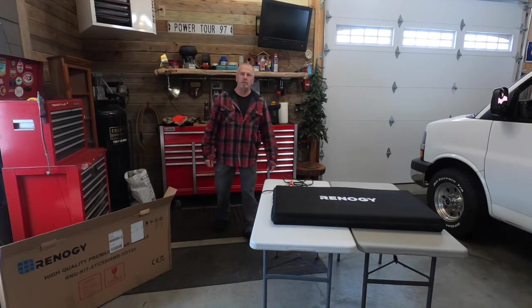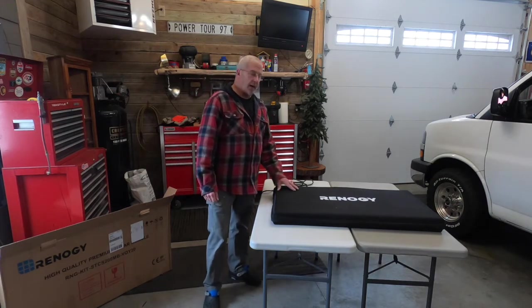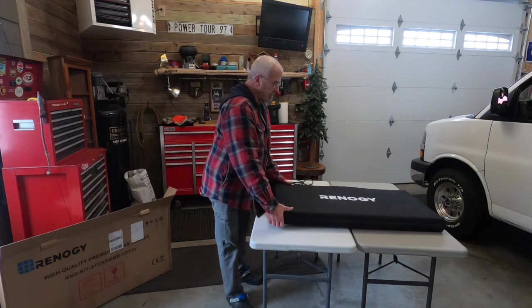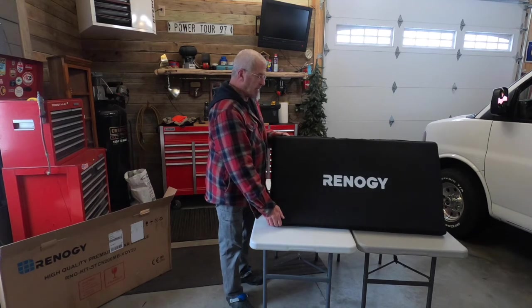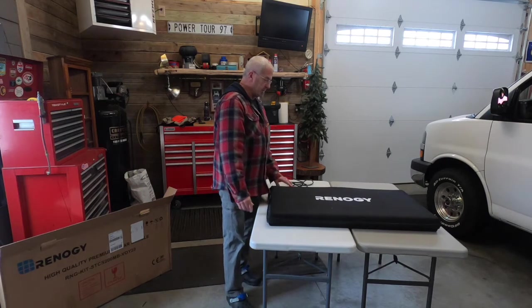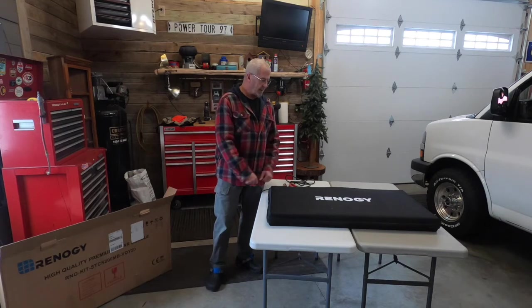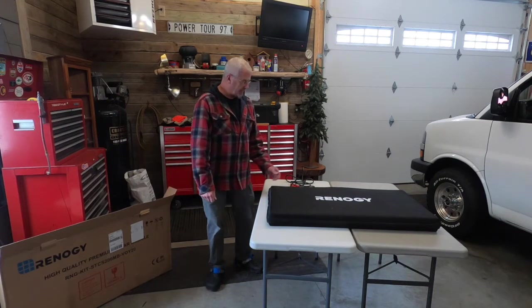Hi everyone, welcome inside. Today I want to do an unboxing of this fellow right here, the Renogy 200 watt solar panel in a suitcase. Earlier I referred to it as a solar panel in a briefcase — suitcase is a much better word for it. This is a fairly large item, so suitcase fits better than briefcase.